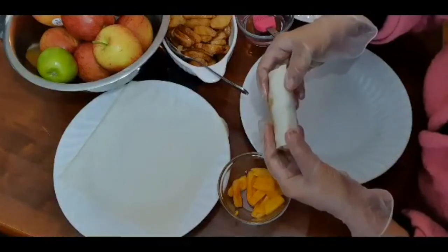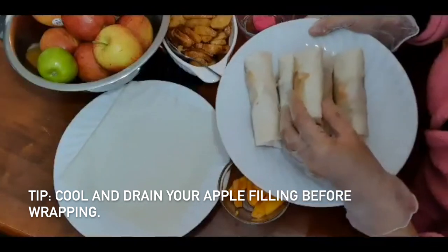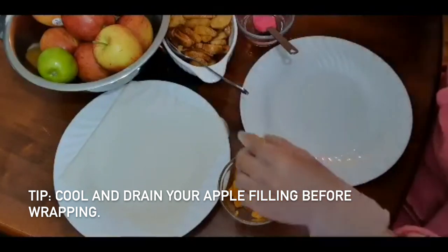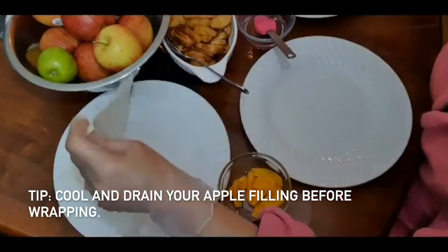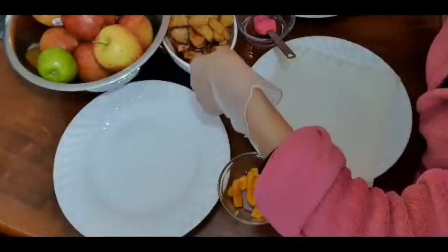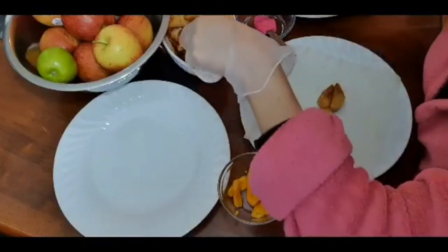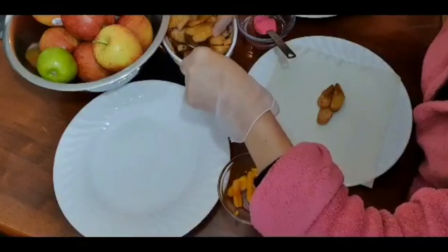So that's how it looks. Let me make five more. Let's put around six pieces of apple.